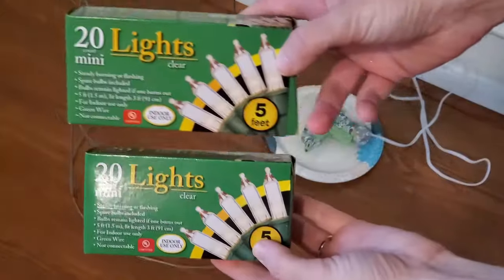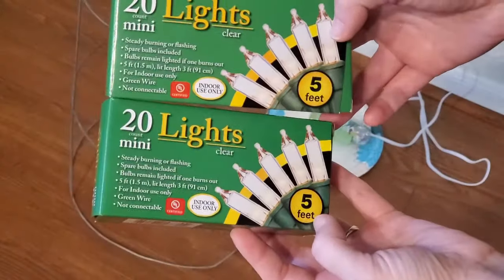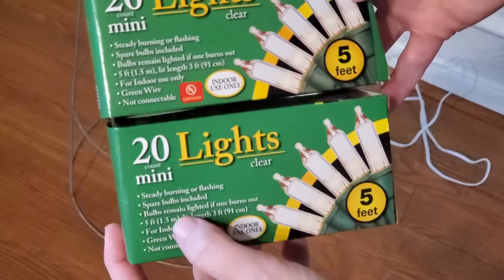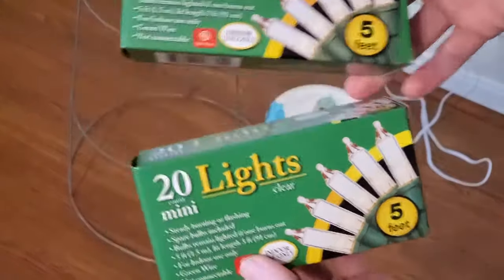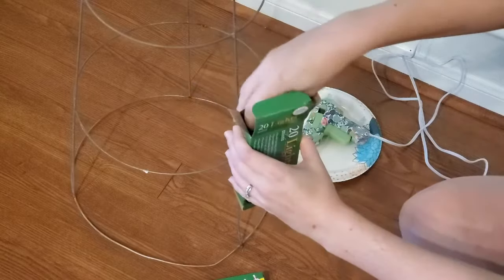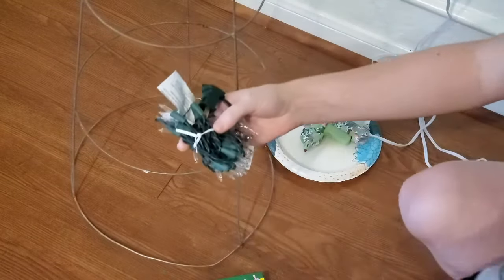With almost all my supplies, I got the Christmas lights from the dollar store as well — two boxes of 20-count mini clear lights. After reading the description, it says the strand is five feet in length but the lit length is only three feet, so I grabbed two boxes. A lot of people have Christmas lights sitting around not being used on Halloween, but I only spent two dollars.